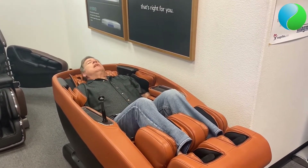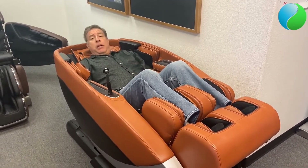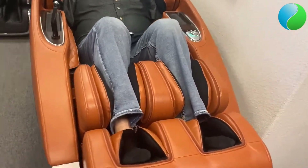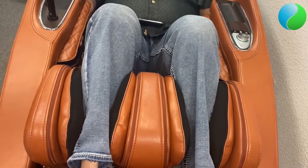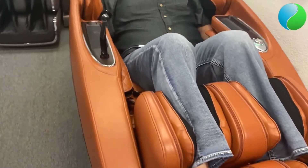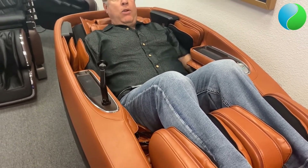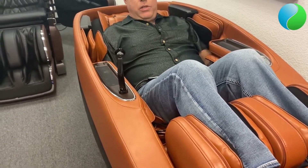The Super Novo is an SL track chair, which means the rollers can start at the top of your head and go all the way down into your glutes and about halfway down the hamstring — all the way into the seat area. It follows the S curvature of your back, and then the L is where it extends into the seat.